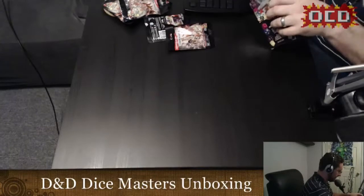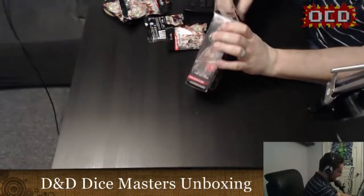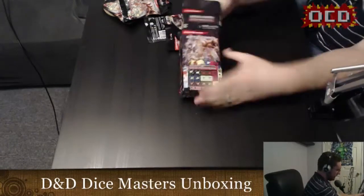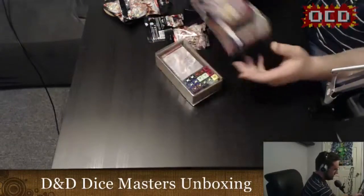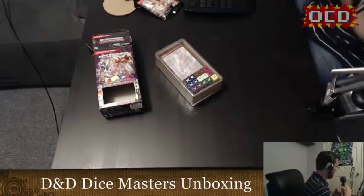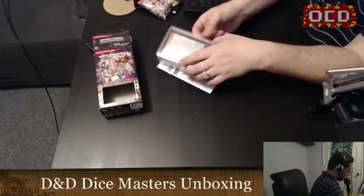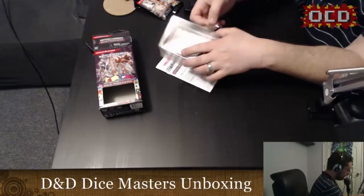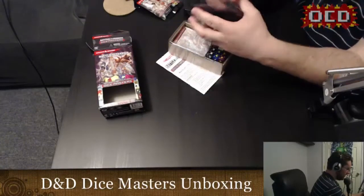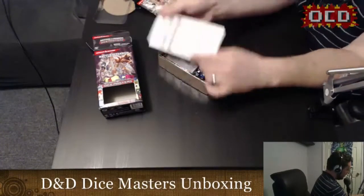One thing about Dice Masters is that I don't have to worry about the box at all, because you can't really store the stuff in here, especially when you talk about these boosters. So I'll leave that there for reference and move these off to the side. Of course you get your rulebook — it's got everything you need to know in here.